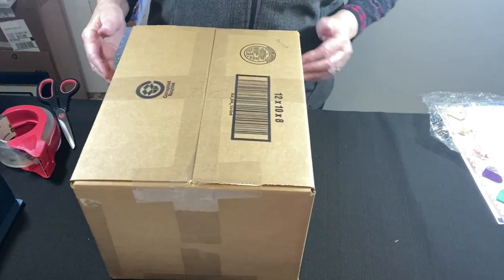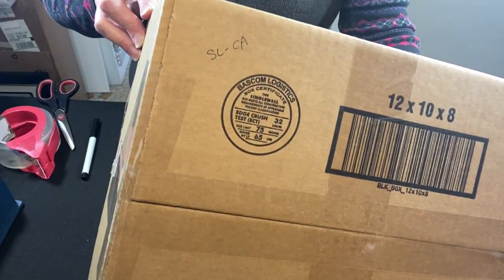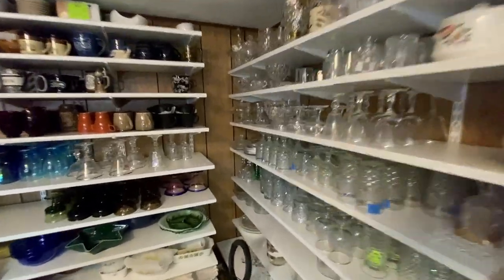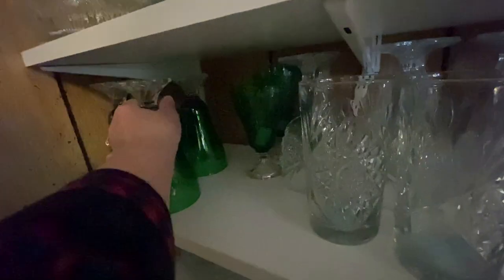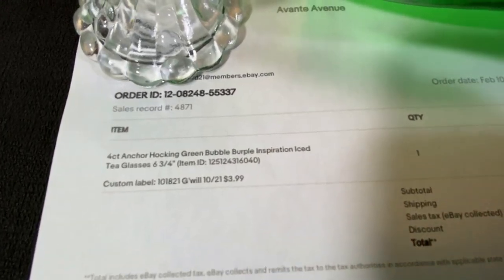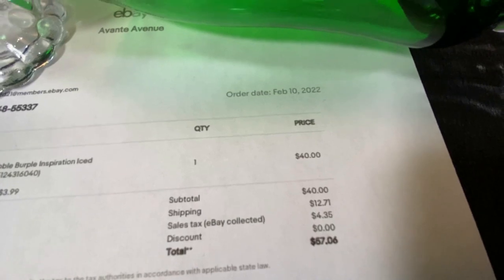The Francoma cups — Frank, who was a designer who lived in Oklahoma — his coffee cups are going to SL in California. Keep watching, we have some glasses to pack. This lot of four Anchor Hocking bubble burple inspiration iced tea glasses — a lot of four sold for $40 plus shipping.